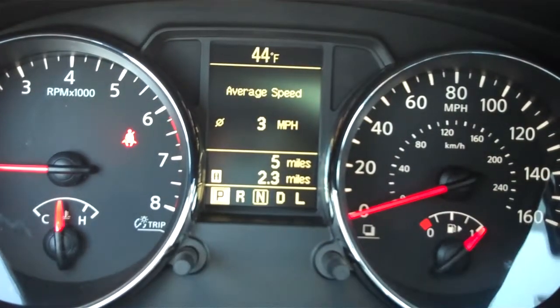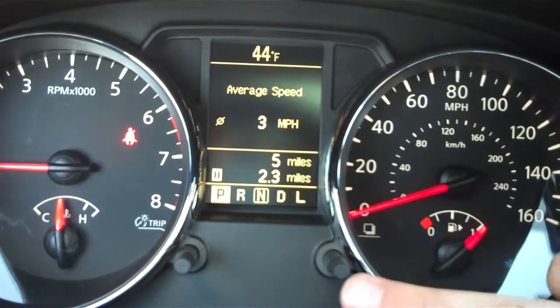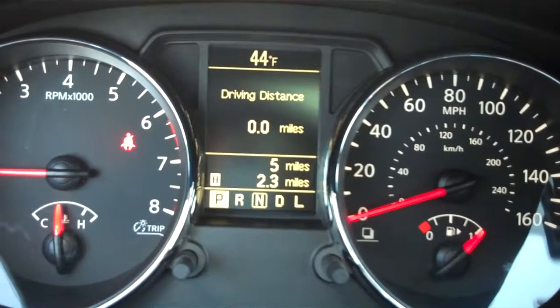So if we press this little button here, it's going to go through a couple of other settings. Three miles per hour is our average speed. Of course, this vehicle only has five miles on it, so that will change once the vehicle is driven quite a bit.